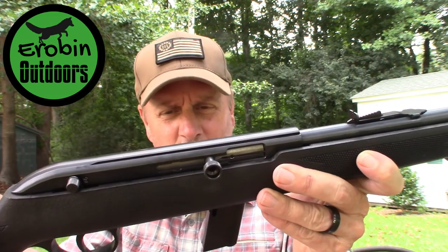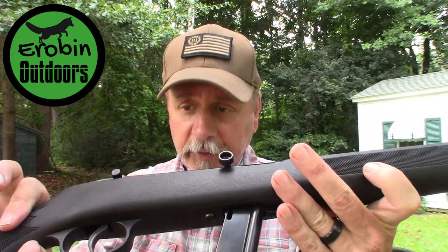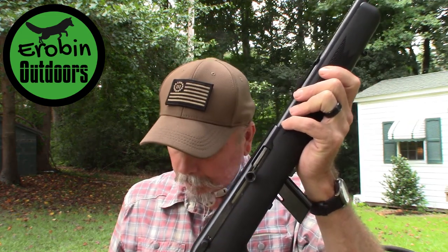It does have a safety right up here on the right-hand side — black is safe, red is dead. It is drilled and tapped, so if I wanted to add a scope I have this ridge here where I can put mounting hardware for a red dot or a scope, which my wife has expressed interest in.